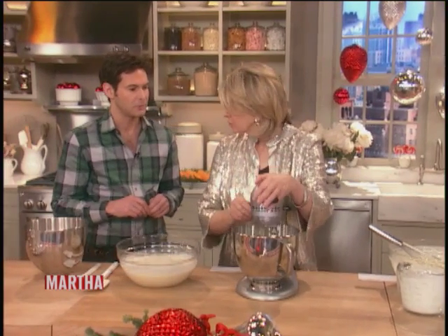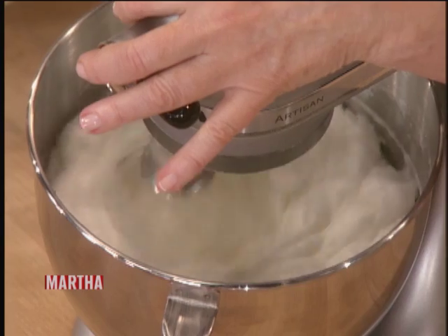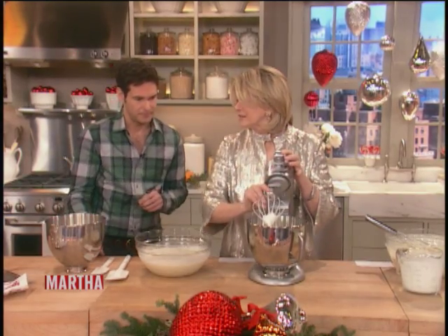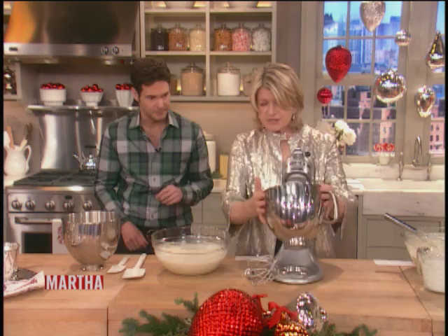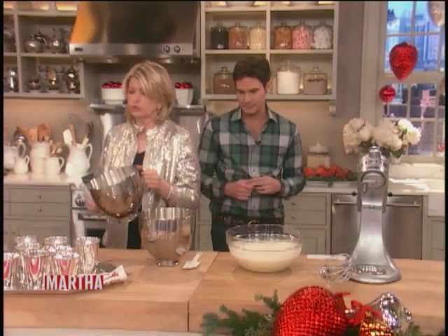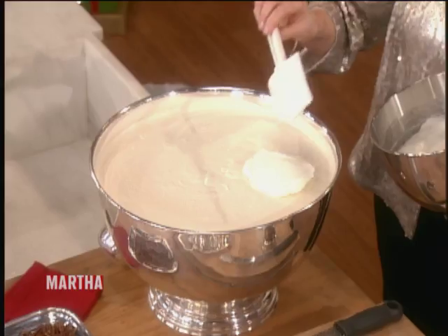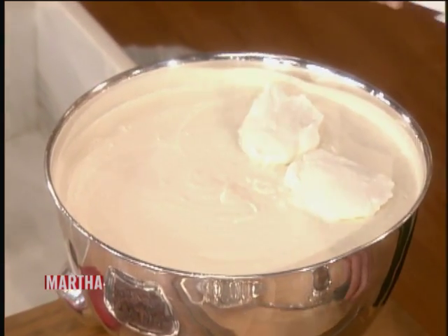We want egg whites right before you start — the 12 whites, very fluffy. When you take the beater out, you've got peaks, and then you wanna fold those in right into that gorgeous bowl. There are some precautions for pregnant women and people who are allergic to raw eggs — I just want to mention that. But if you're using good farm-fresh eggs, you can really enjoy your eggnog.